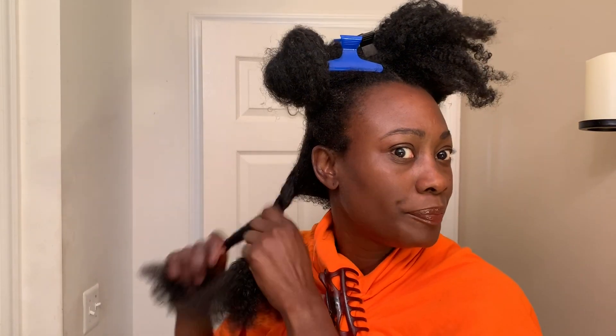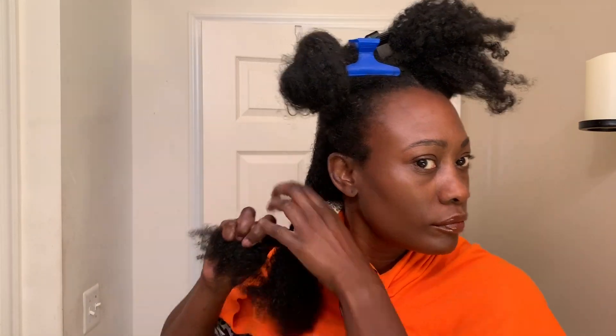Once I'm done with that section, I twist that hair up and get ready to move on to the other sections of my hair, repeating that same process.